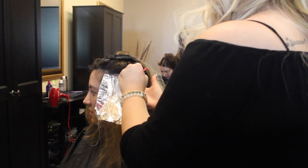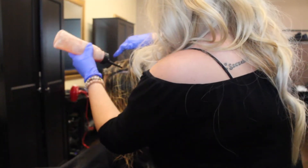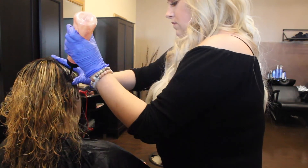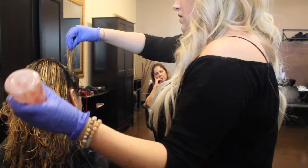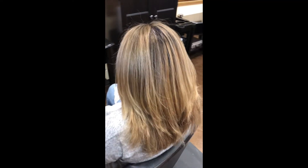For her shadow root, I mixed 6N and 7N by Redken Shades EQ, and that's just going to give a little bit of a shadow. We did do the highlights all the way to the scalp but it's just going to blend her natural in with the highlight so it's not like a level 4 against a level 7 or 8 highlight. Then I'm toning her ends with 9P, 8V, and 9T by Redken Shades EQ. And as you can see, this is the after — very blended and pretty.